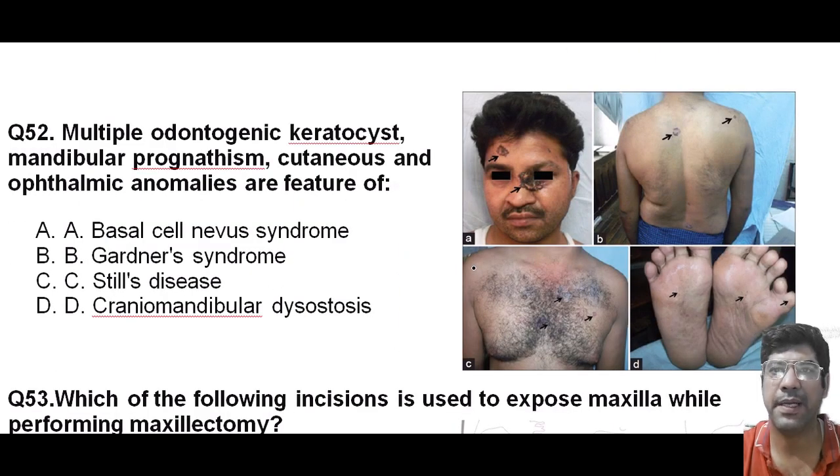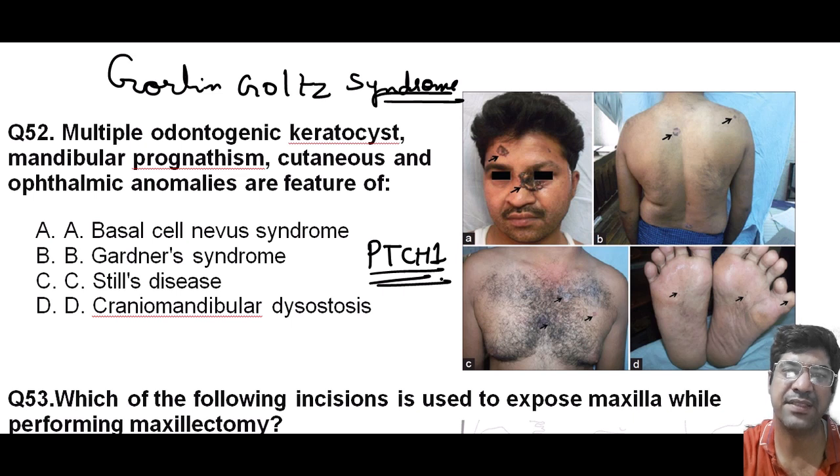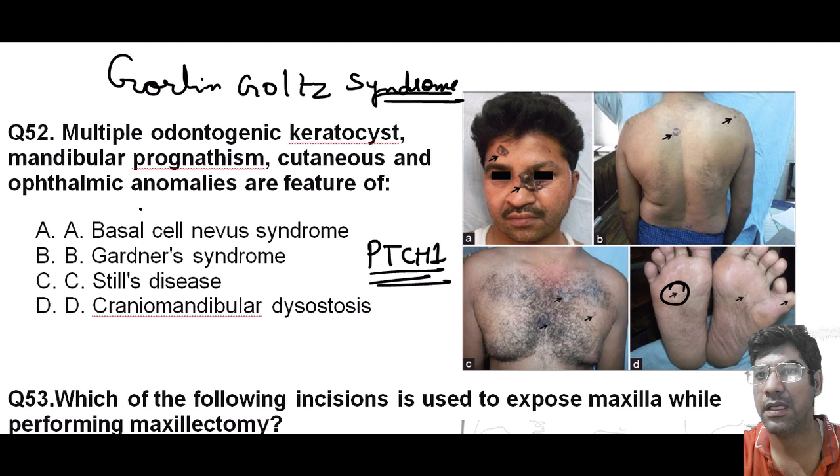Multiple odontogenic keratocysts, mandibular prognathism, and cutaneous and ophthalmic anomalies are features of basal cell nevus syndrome, also known as Gorlin-Goltz syndrome. It is characterized by multiple odontogenic keratocysts, mandibular prognathism, and various cutaneous and ophthalmic anomalies. Remember this occurs due to a mutation in the PTCH1 gene. Other features include palmar and plantar pits, skeletal anomalies, and an increased risk of basal cell carcinoma.